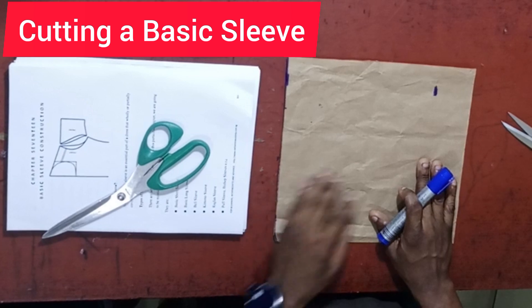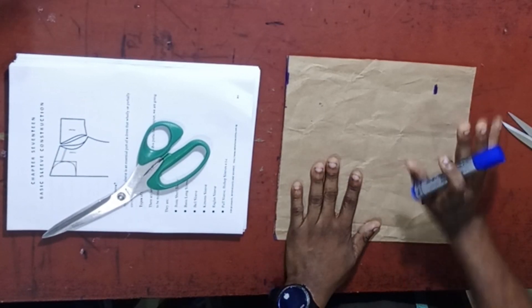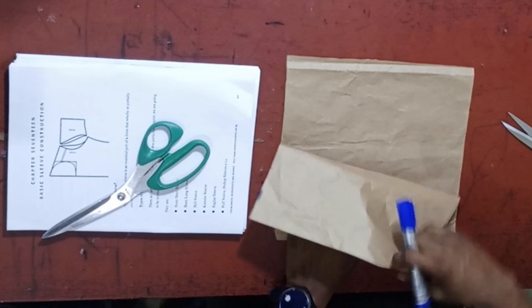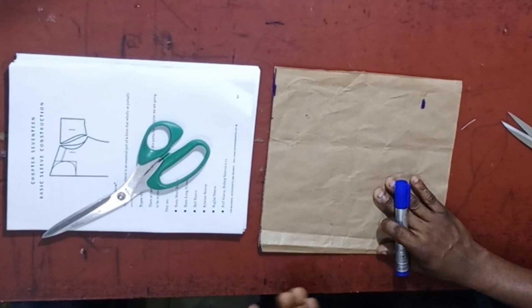We are going to be learning how to cut a simple slip for this particular dress. The first thing we have to do is to fold for the sleeve.